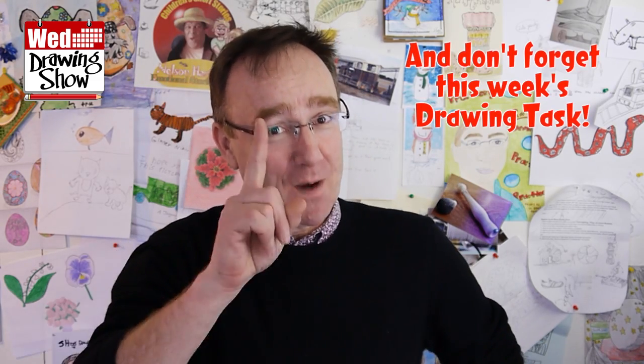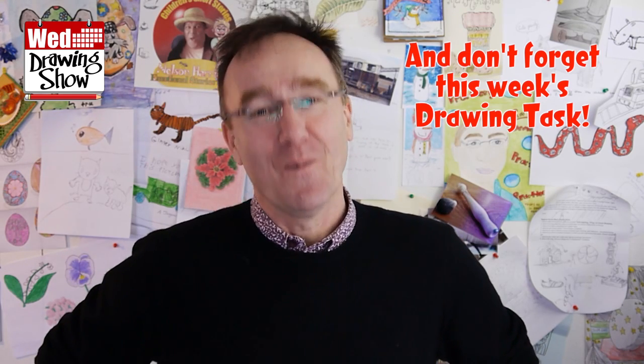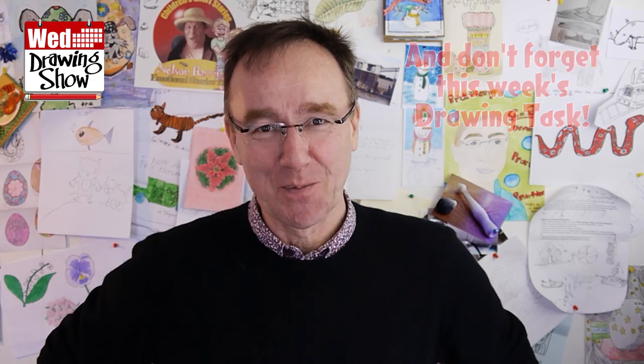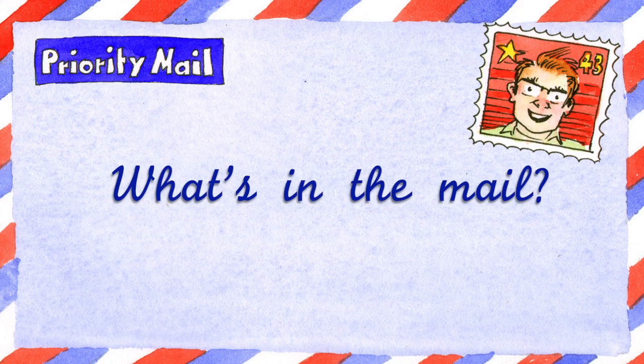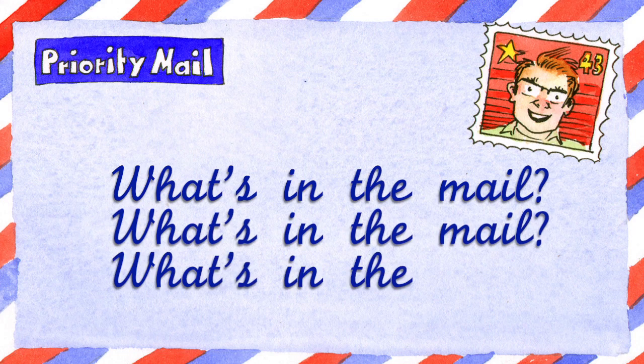Oh yes, there is one excuse. You're allowed to wait until you've watched the whole of this Wednesday Drawing Show. What's in the mail?